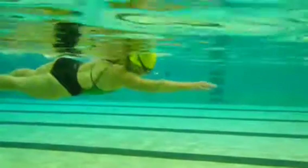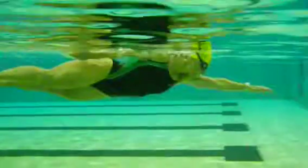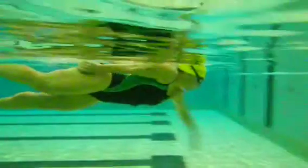Right arm entry. The right arm is going to stop at the thigh. This time the left arm is going to be the final pull. Both arms are at the sides.